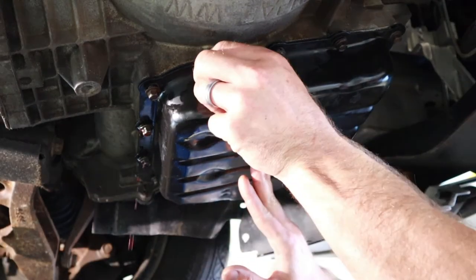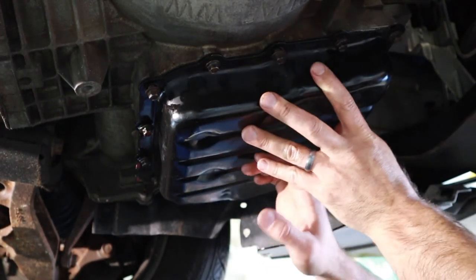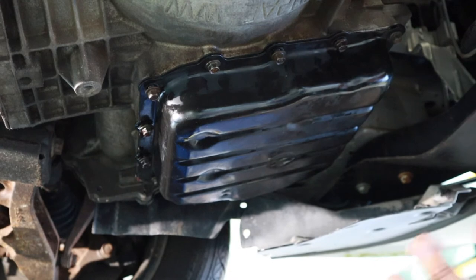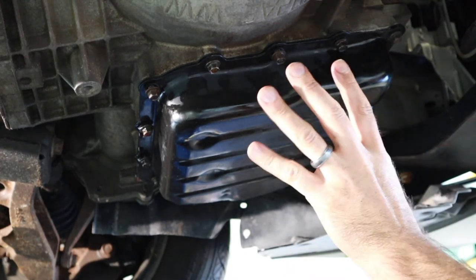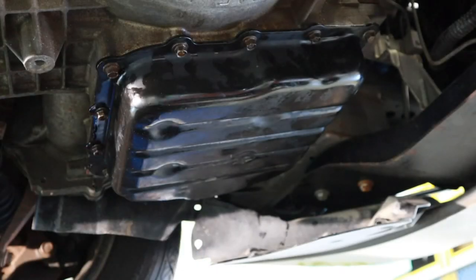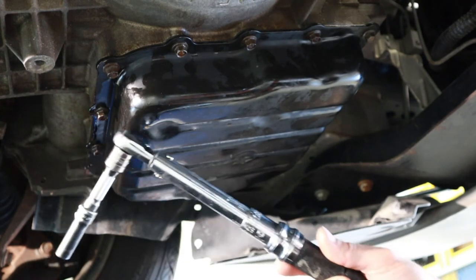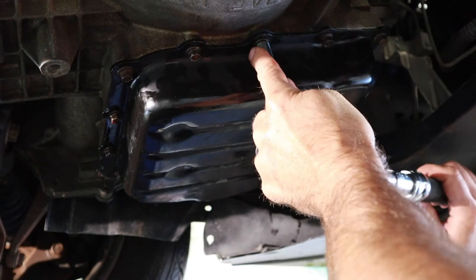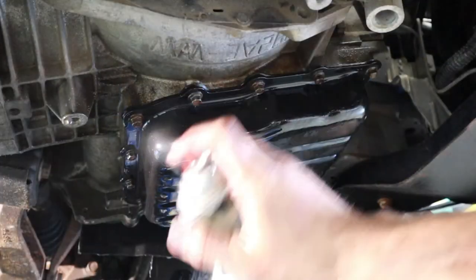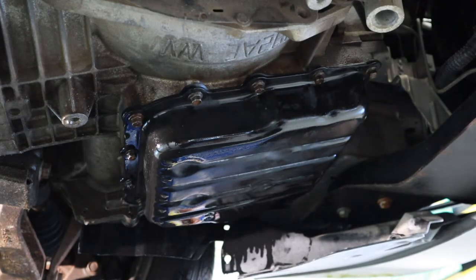With all of the bolts started, I'm going to run them up until I make contact and then go about my torque sequence. Generally with a large pan like this, I have a torque sequence that works from the center and goes outward in a circle. I want to make sure I follow that procedure and not use the electric impact, as I would probably exceed the torque pretty quickly. Factory spec is 165 inch-pounds — keep in mind the break-over on my torque wrench will be very mild at this torque level. I'll use some brake cleaner before moving on to make sure I don't have any fluid left behind.